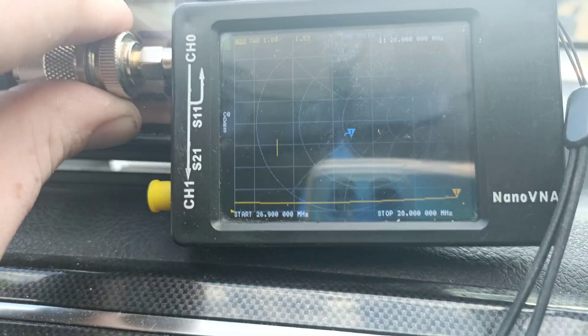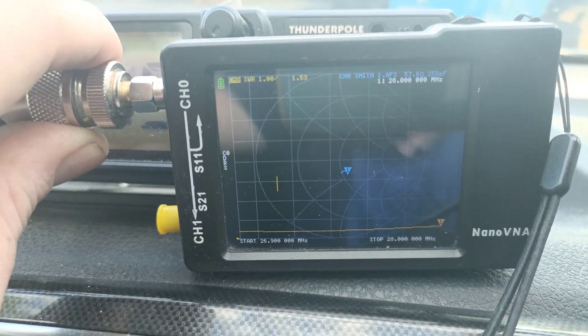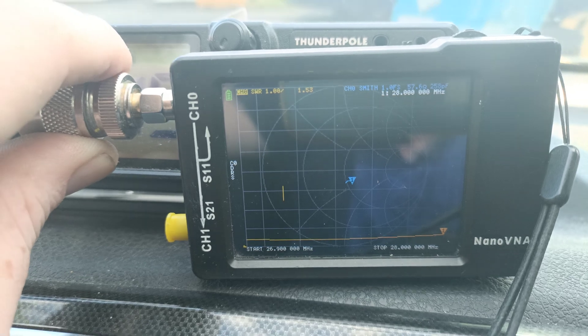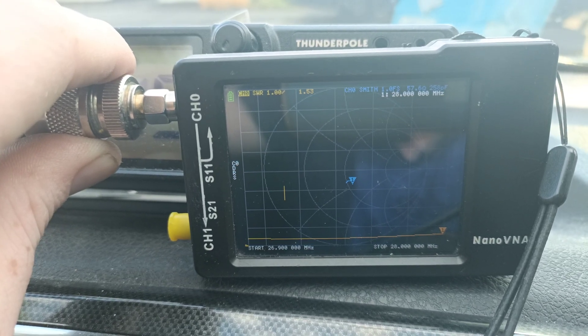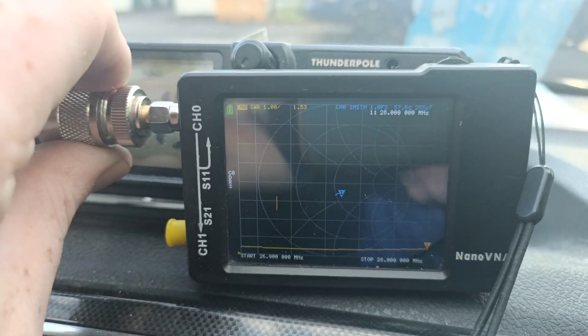I might lose some power back, but to be honest it doesn't matter too much. So that's pretty much everything right up to 28 megs — it's still about 1.5 to 1 at 28 megs, which is great. So let's get that plugged back into the radio.